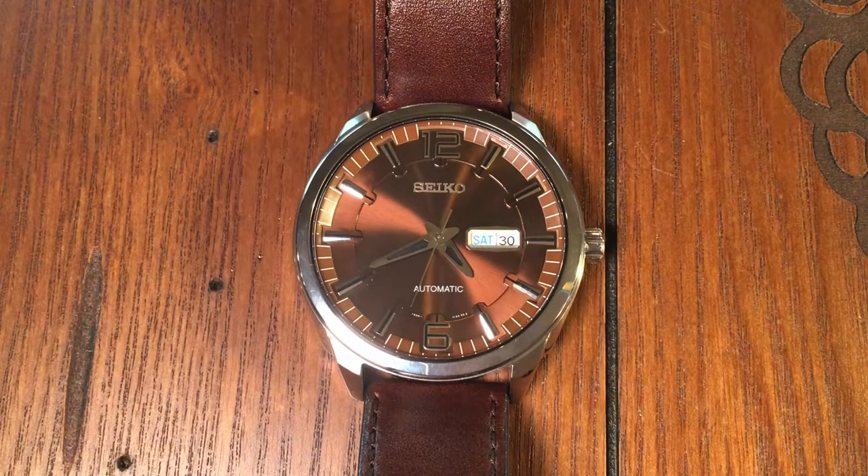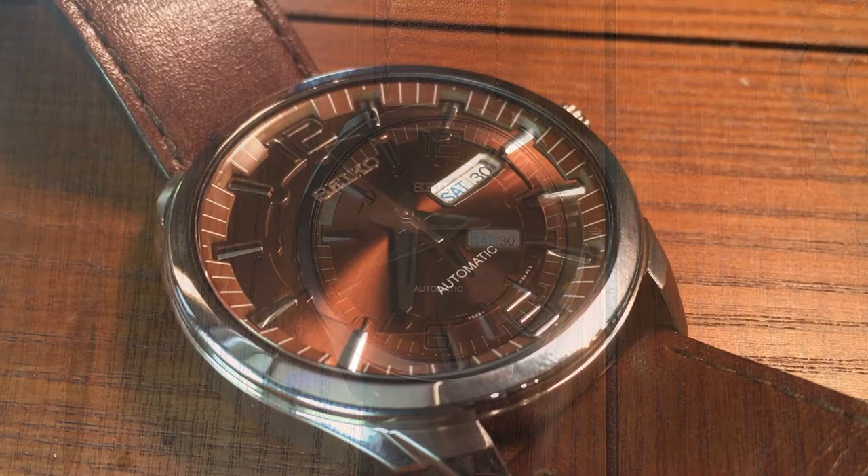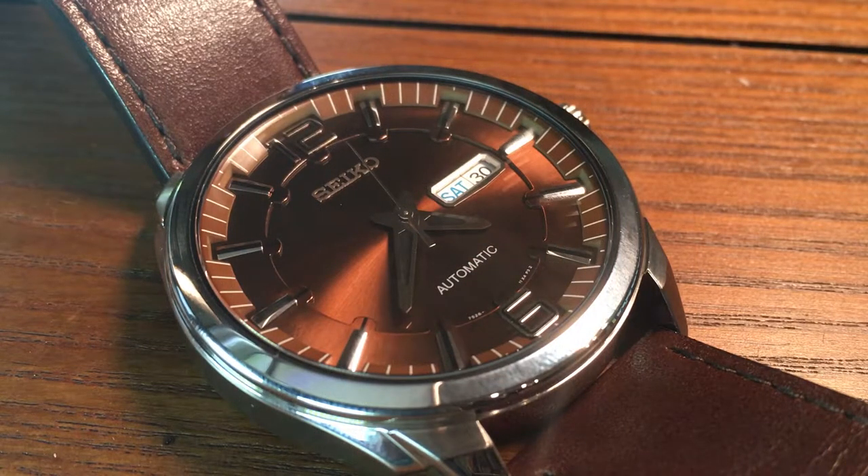The most striking feature of this watch is its dial. I would like to point out that getting the lighting just right to photograph and video this watch was rather difficult. The highly reflective bronze dial made it difficult. But this truly is a beautiful watch — unfortunately one that you may have to actually see in person to truly appreciate, but I have done my best here.